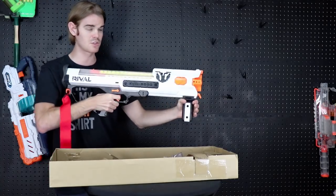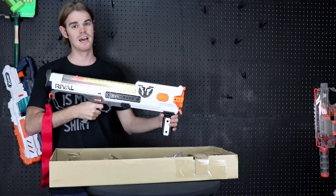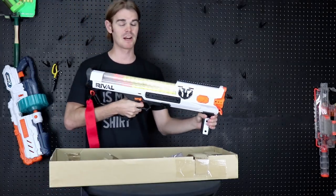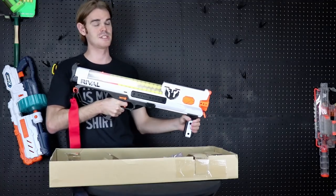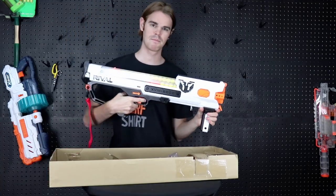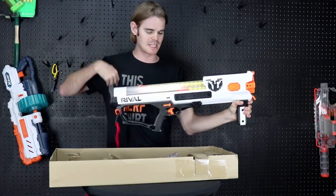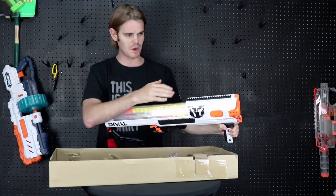It's a clean and easy rotating mechanism just like the Artemis, and it does have slam fire which is so sweet. Slam fire is engaged by holding down the trigger — then every time you push the grip forward it fires. That means your rate of fire, if you're not super concerned with accuracy, can be pretty lickety-split.